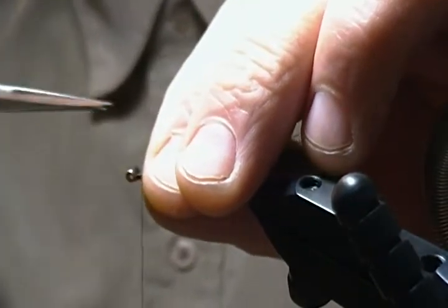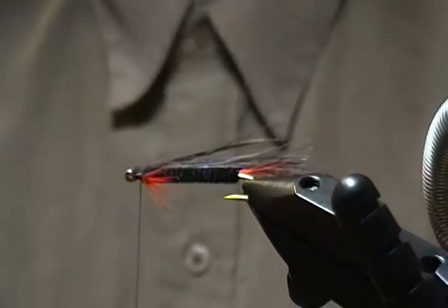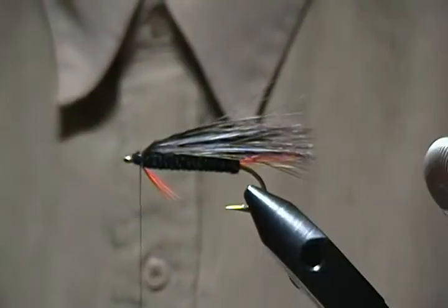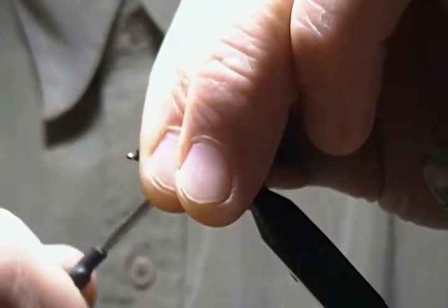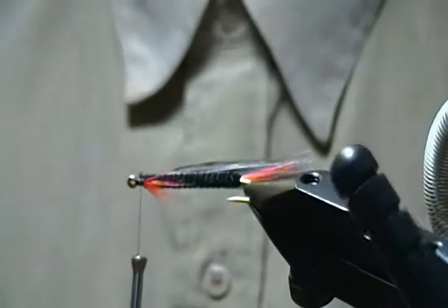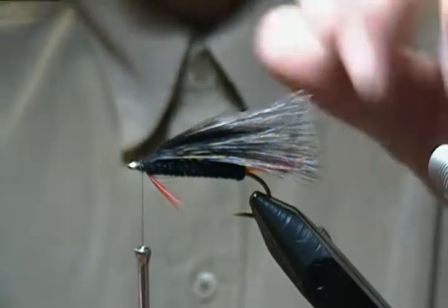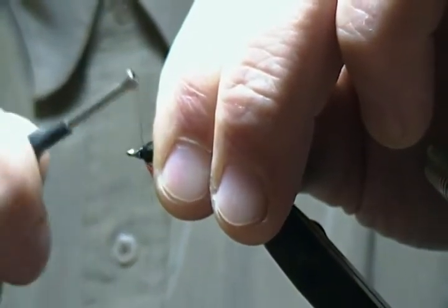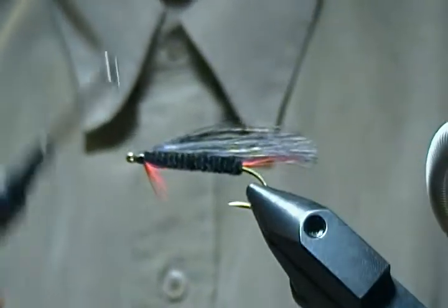Just work your scissors in there and get it nice and close. Just don't want any material in the eye of the hook. Now push those fibers back, come in front, make a few wraps, and wrap back on that just like so. Now all we've got left to do is build the head and whip finish — it's as simple as that. I'll build a nice neat little head here with a few wraps.